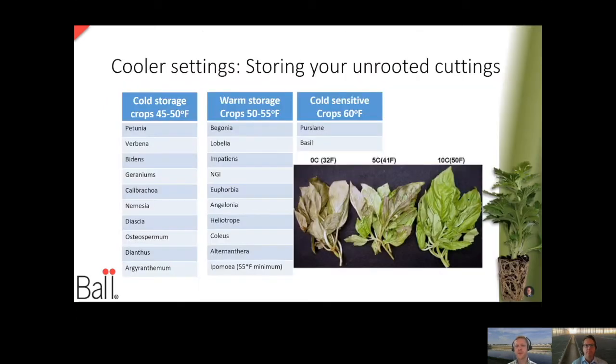We talked about storage a little bit too. What do you want to store at? We've got a variety of different species or genera that we're working with in the greenhouse right now, and they can have different sensitivities to temperature. If you think about where a plant is native to — whether that be the tropics or more northern latitudes — that can really give you an indication of what you might want to store these cuttings at.